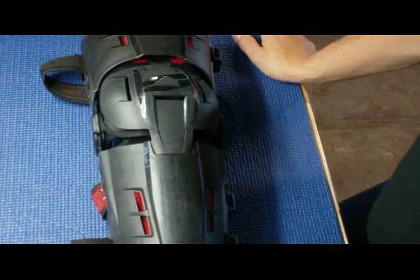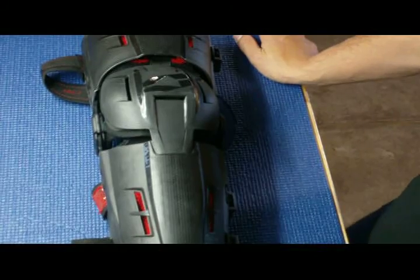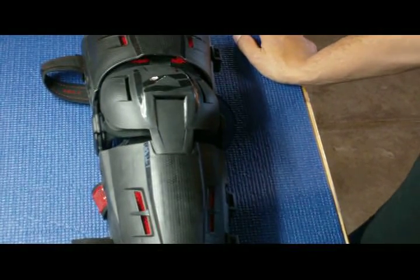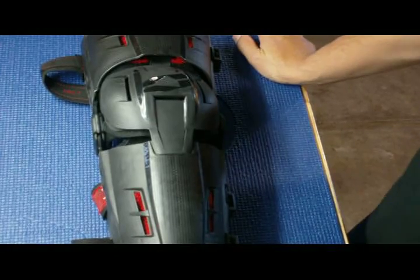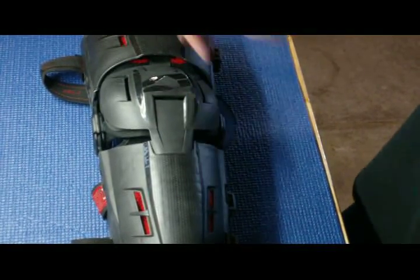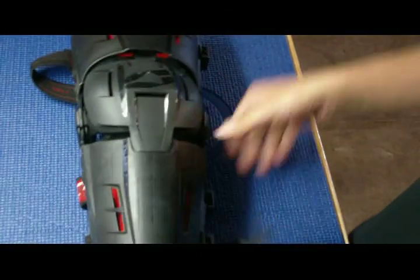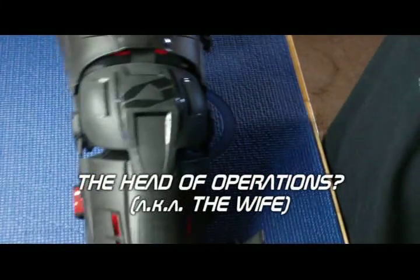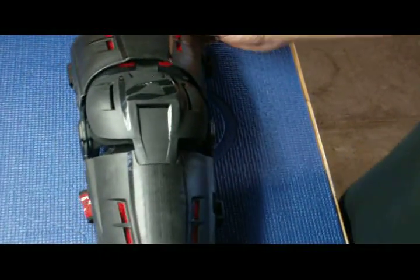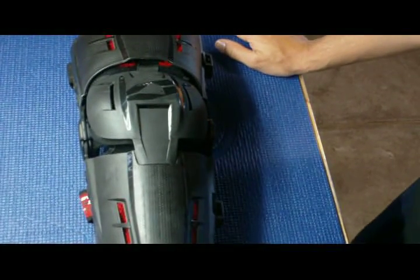Please look for future reviews of a Rekluse Core 3.0 EXP clutch and a set of EKS brand goggles. We also hope to do a set of Oakley Airbrake goggles, but we need approval from the head of operations here at Big Cat Racing to invest $160-plus into a set of goggles. Thanks for watching. Big Cat.